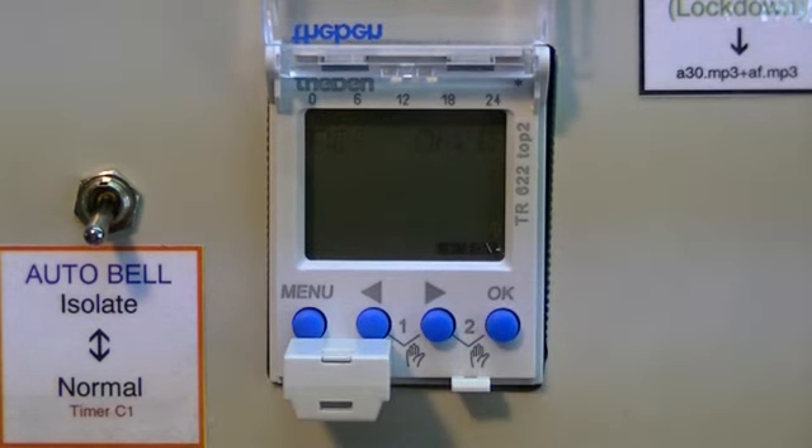If you wish to overwrite, which in this case you do, press OK. The times will copy to the timer.